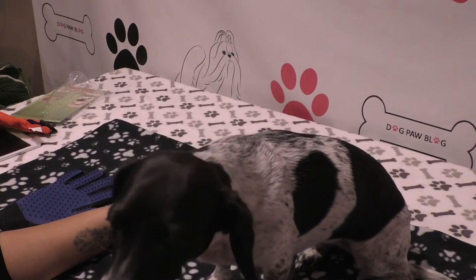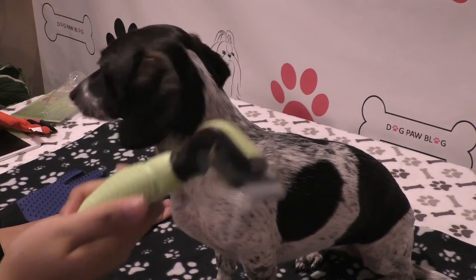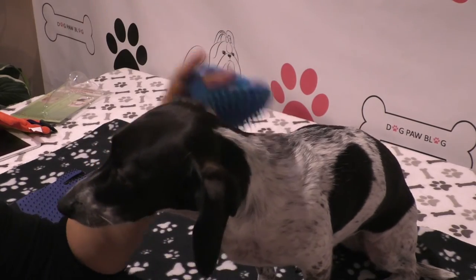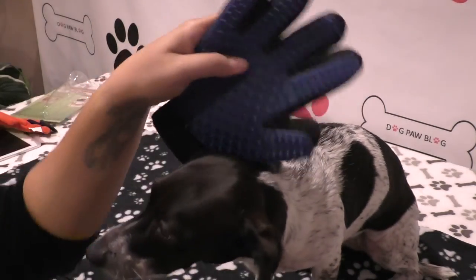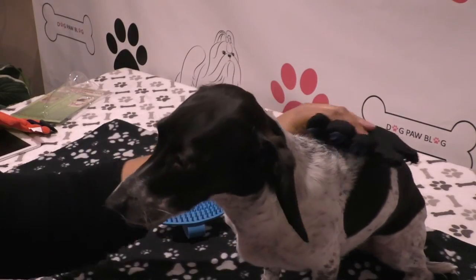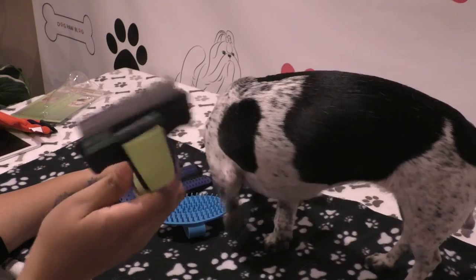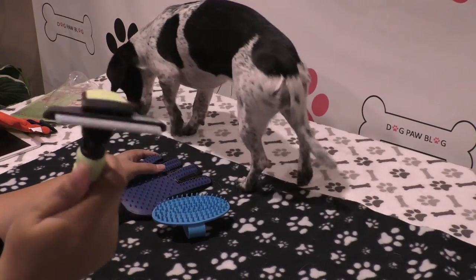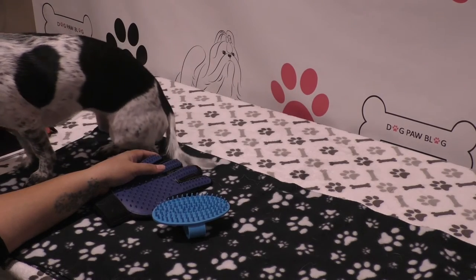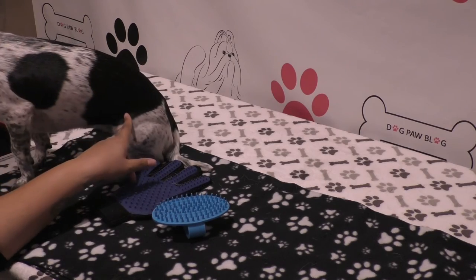I probably will not be using this on Bailey. This may work better for a cat — if you can get your cat to hold still. Celeste and Cerabi love when I use the glove because it feels like a massage with the silicone rubber. I don't think they'll like this as much, but should I try it on the cats? It did say on the back you could use it for cats, and they have a very different coat type than Bailey.